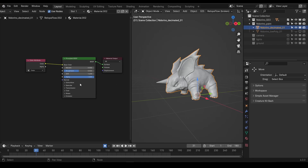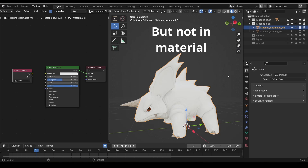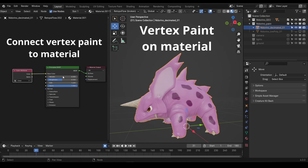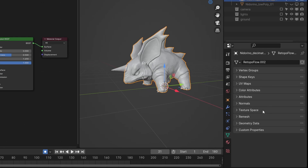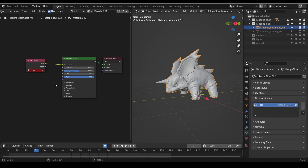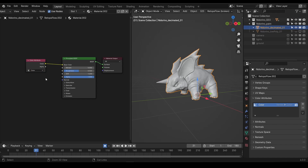Blender is doing a few things under the hood here, and honestly it's not all that important for you to understand it. But for those wanting some deeper knowledge, this color attribute is linking the vertex colors of our model into the shader editor. You can find it under the object data tab and the color attributes menu. If I change this to 'nitto', you can see that it breaks our material. I'll undo a couple of times here to revert this back to color, and with our material set up, let's jump over to the sculpting workspace.